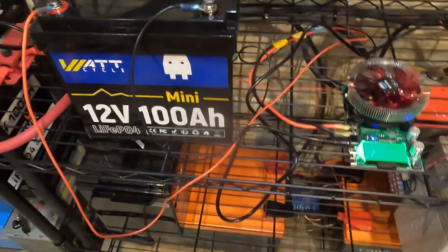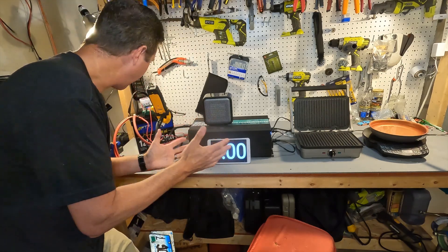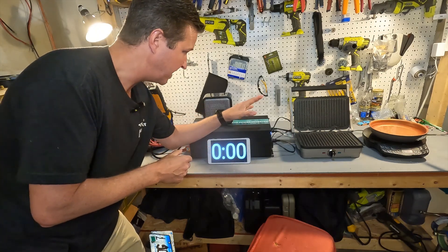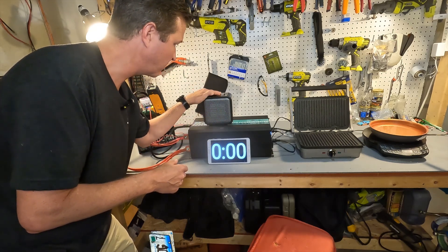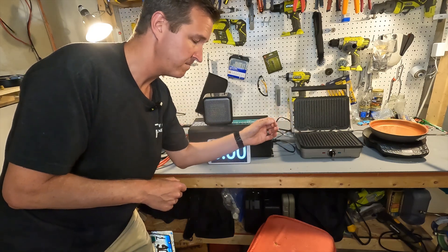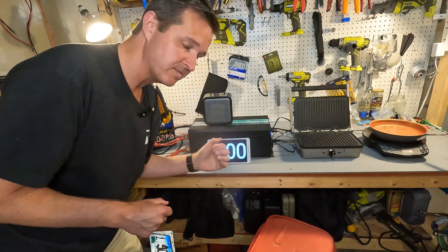I'm going to charge this battery back up and then we're going to do a high-amperage test to make sure it is safe under high loads. I have the Watt Cycle battery connected to a 5,000-watt 12-volt inverter, a timer, and connected to the inverter: a 500-watt heater, a gridler that puts out about 1,100 watts, and a new wave that can put out about 1,300 watts. First we'll try 100 amps of discharge for five minutes.